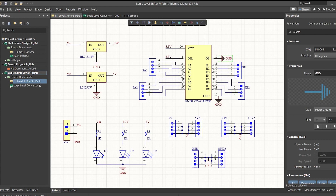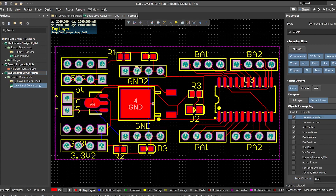Once the circuit was finished and tested, I designed a compact PCB using Altium where I can fit all the components neatly. The routing is on both sides of the board, which means it's a dual-layer PCB.